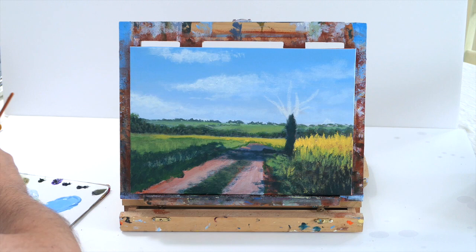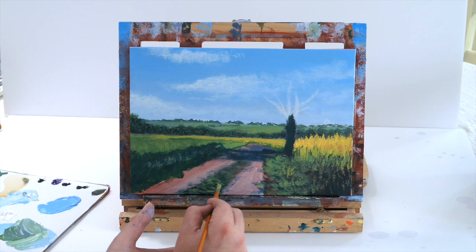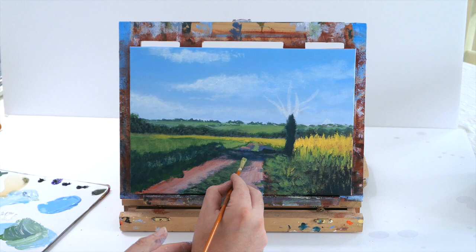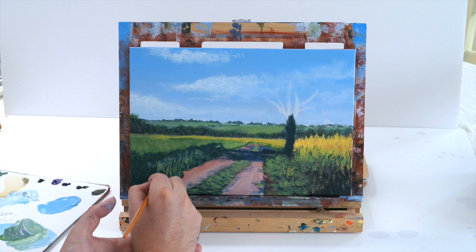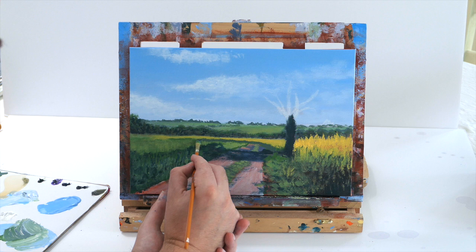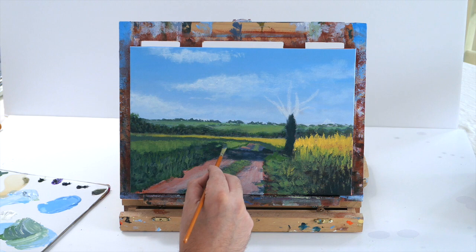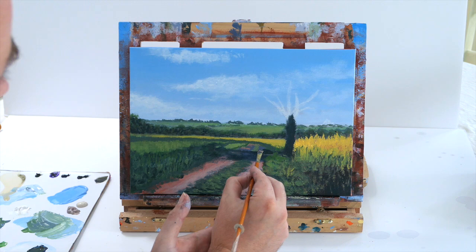By putting the shadow tone on first and then putting highlights on top you're creating the illusion between lights and darks to add depth. The shadow tone underneath is shining through, so by leaving gaps — just like we did with the waves in our dolphin painting — putting the darks on first and the highlights on top creates a 3D effect. A really good rule of thumb: the further things get back, the more blue they get; the closer things get to you, the darker they get.